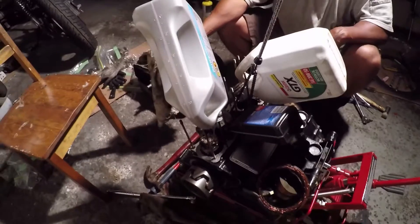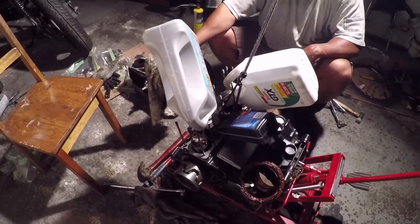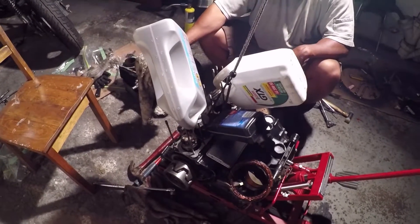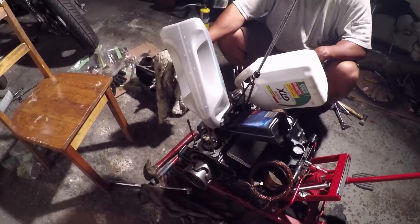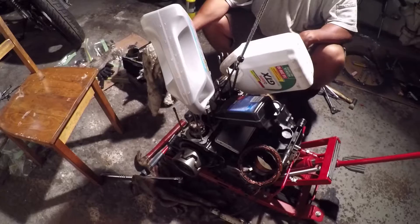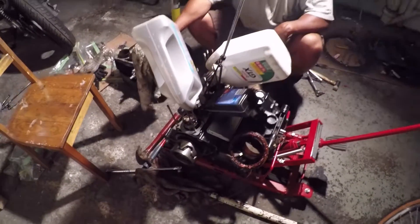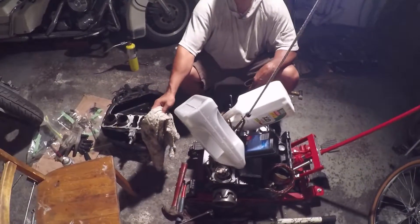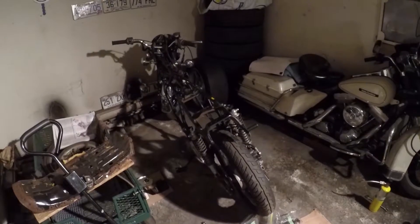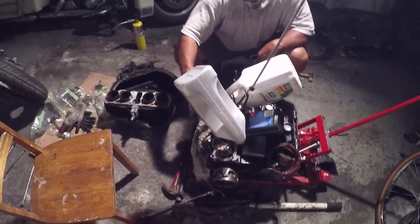I'm suggesting to Charles that we don't even take it apart any further than this. We know what freed it up now — that was the initial concern: what was wrong with it that we couldn't get it to turn over. Now we know it's a relatively minor issue and we don't have to take the trans apart, take the crankcase cover off, or do a bottom-end rebuild, which is a pain and a bigger expense. So it would be good if we could assemble it, even if it's not looking great for now, and get it to run — and then take it apart again and be fancy and paint everything pink.